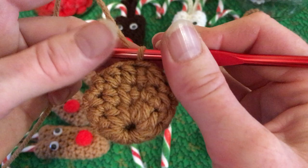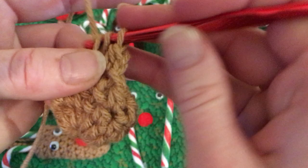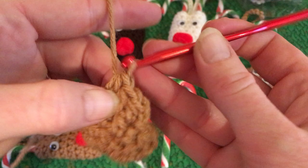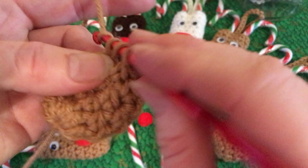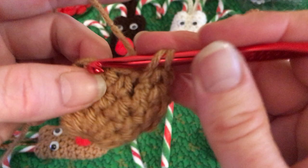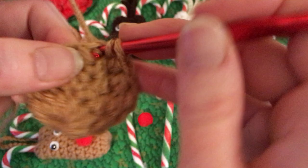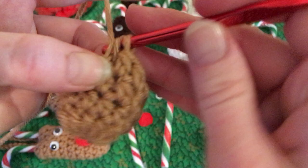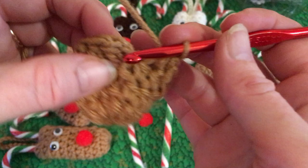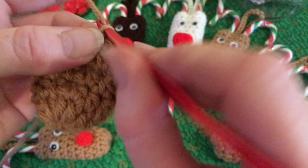Now you're starting row four: chain one, half double crochet into that same stitch, and work all 12 half double crochets around. Come up to the top, put in your slip stitch, chain one, and now we're starting row five.